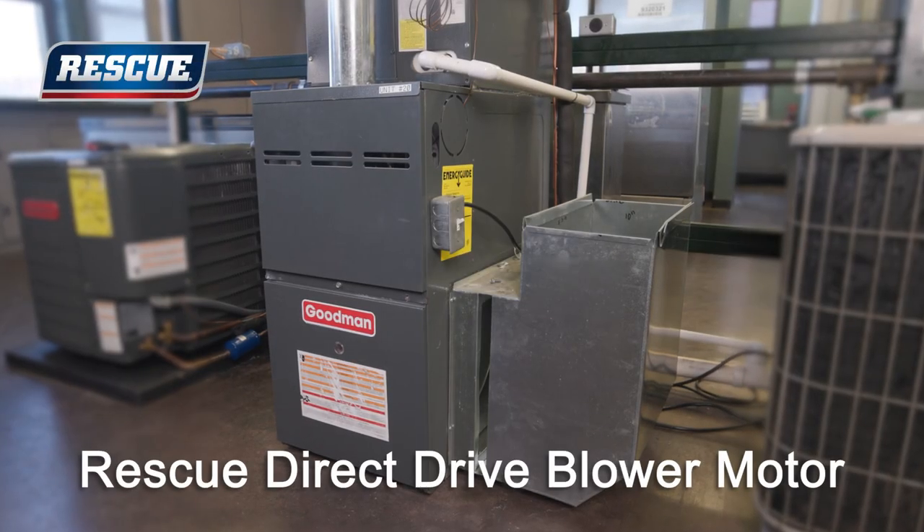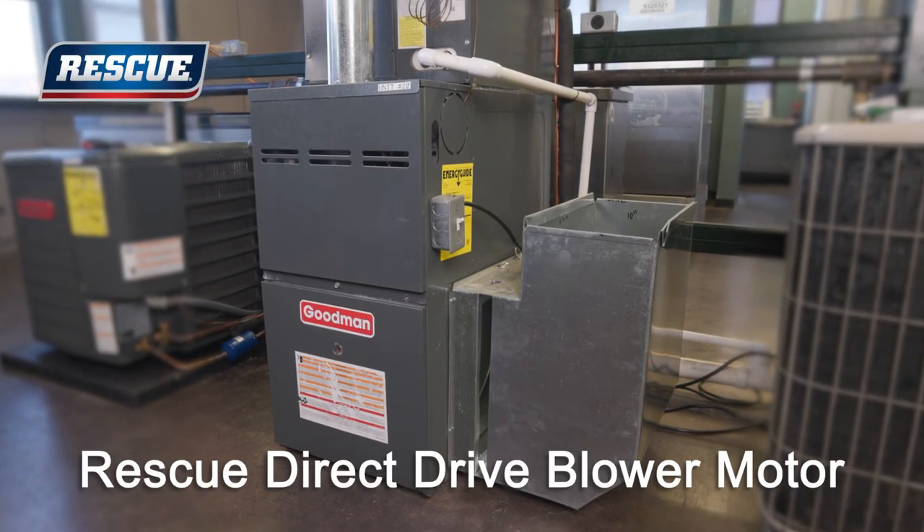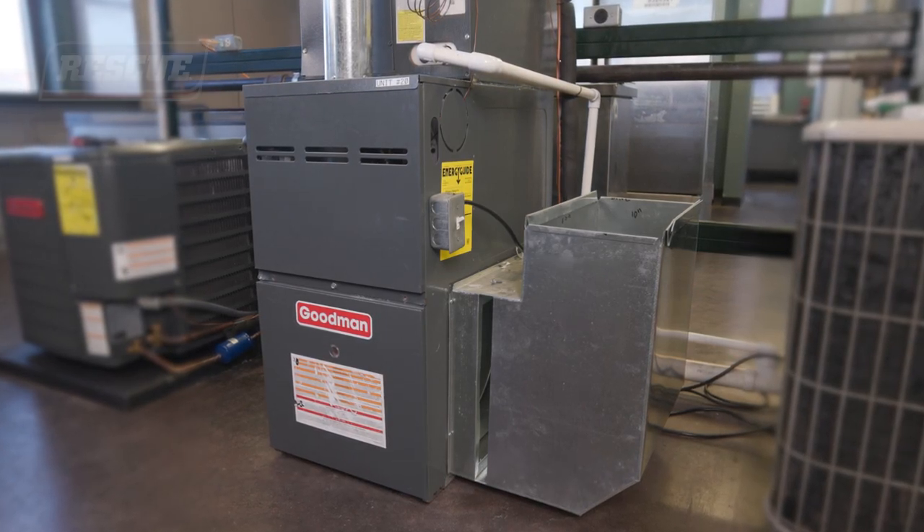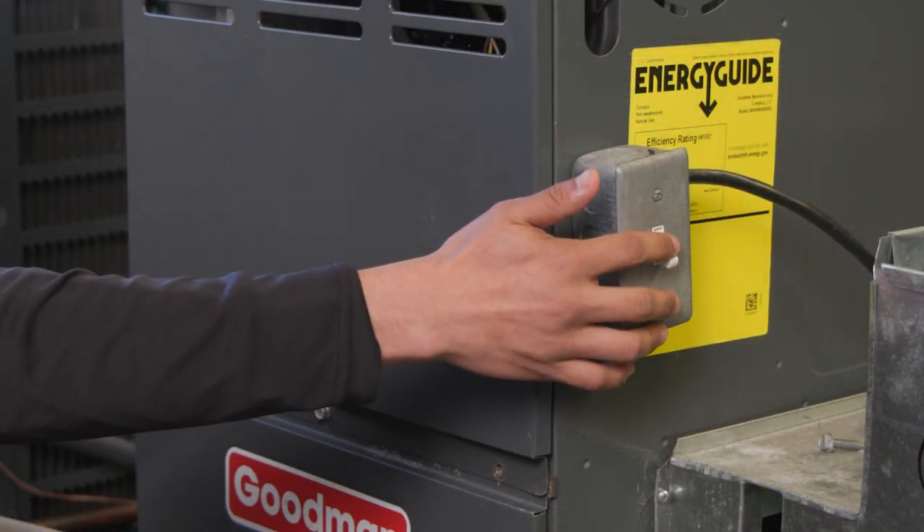Welcome to the installation video for the Rescue Direct Drive Blower Motor. After troubleshooting the system and diagnosing that the motor needs to be replaced, begin by turning the system power off.